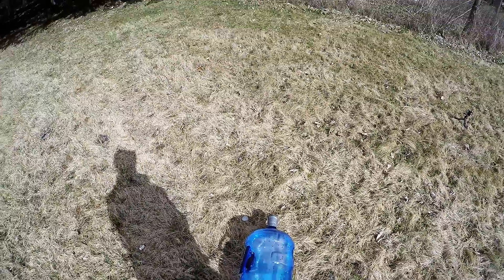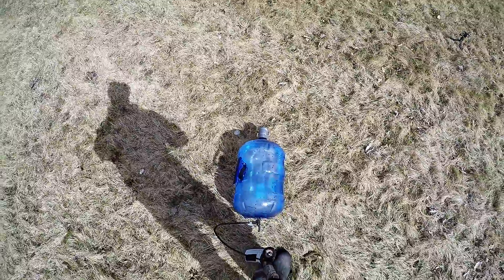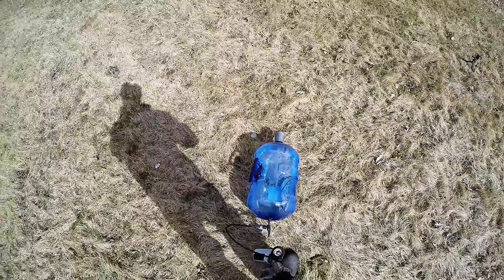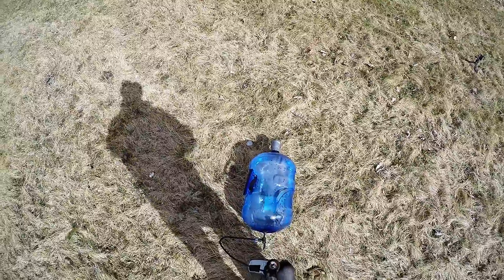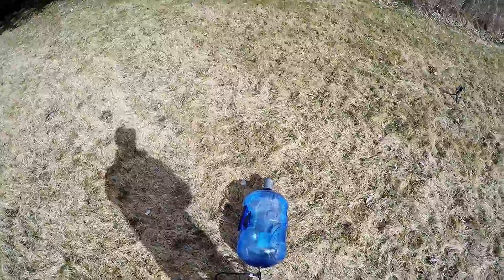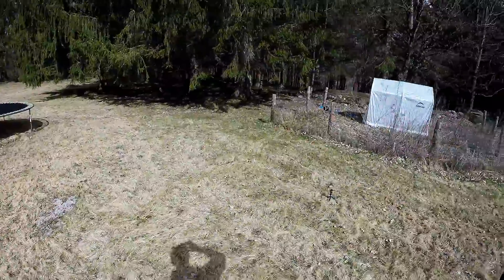35 PSI — it's getting harder to pump. 40 PSI right here, and it's starting to... Whew! Ow! Class, that's successful.